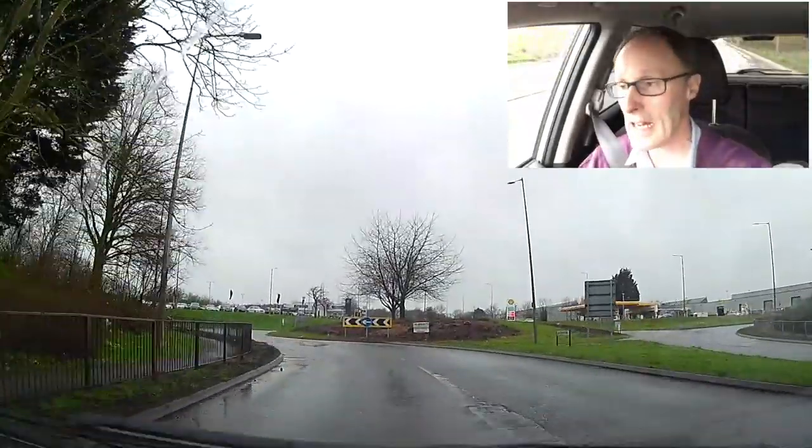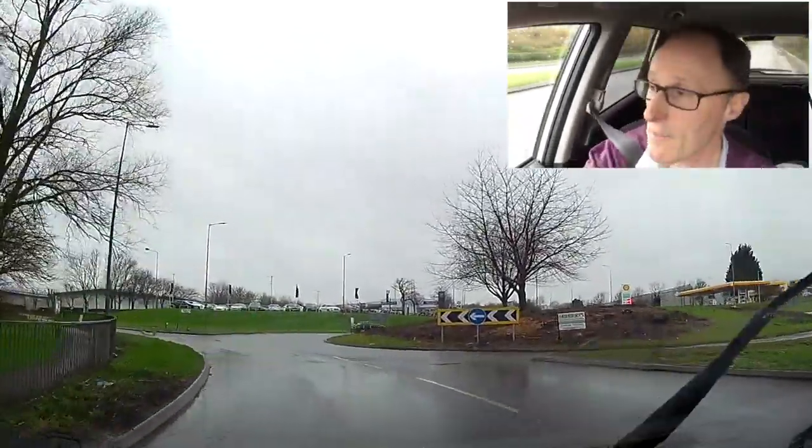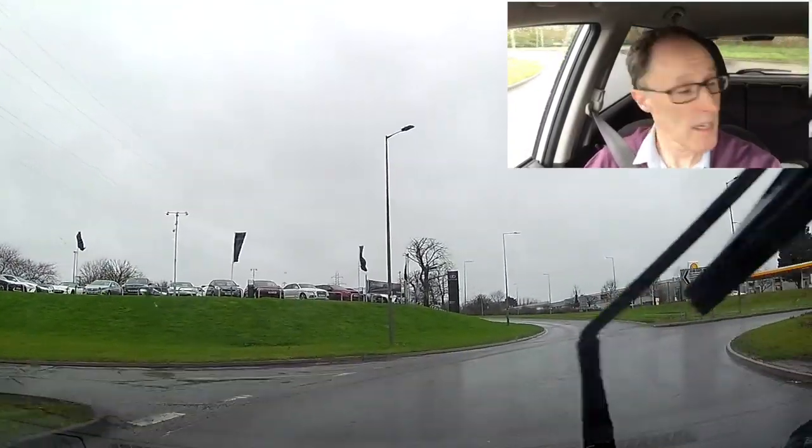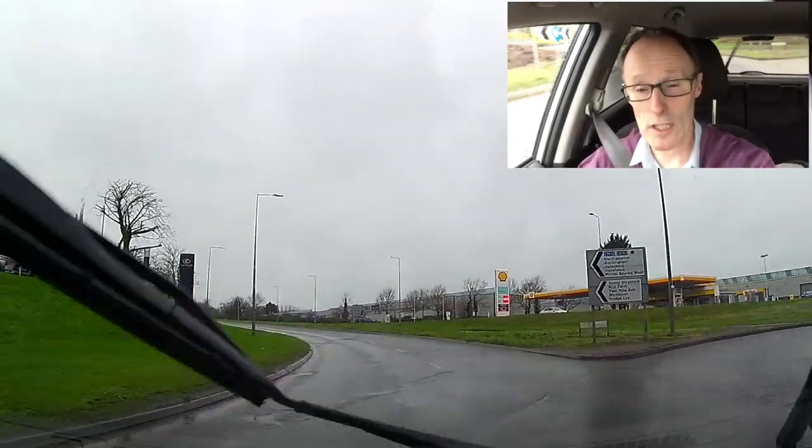So just remember, be careful, and give yourself time to get to where you need to be. Safe driving, and be good on them roads.